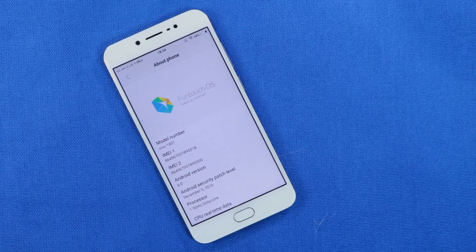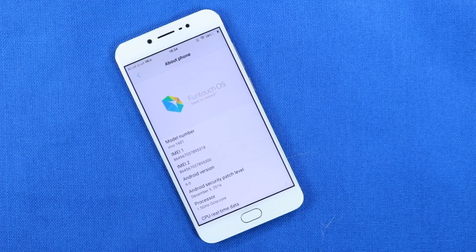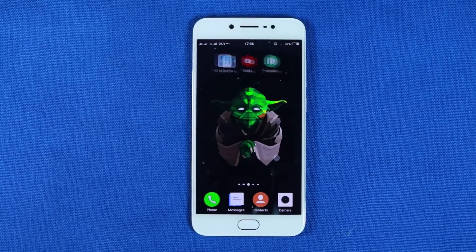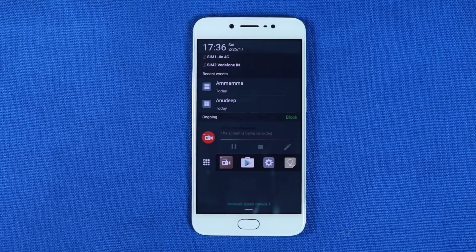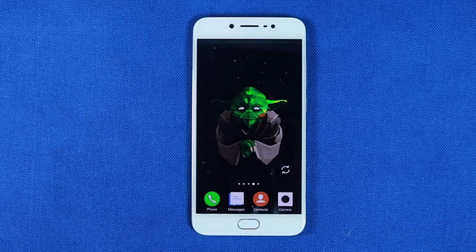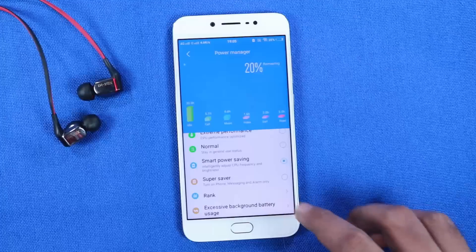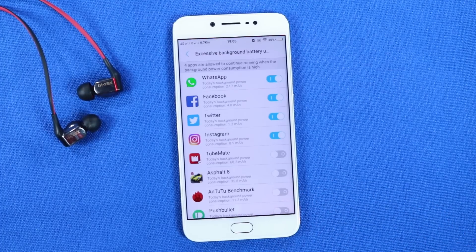This is the first time I am using a Vivo phone, and I had a fairly good experience with it. There was no noticeable lag and the UI resembled the iPhone a lot — it even has a very similar control center that pops up from the bottom with notification toggles and recent apps. In terms of the design of the UI, it is good.